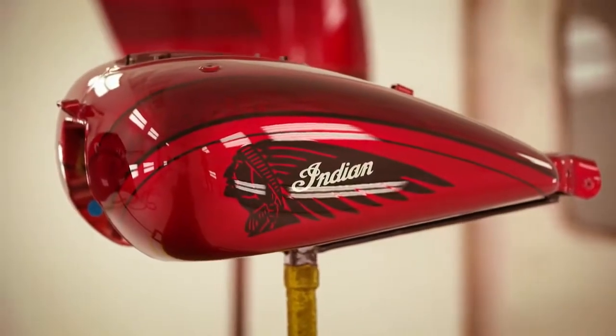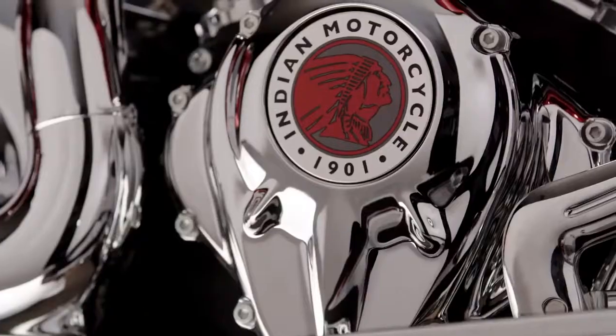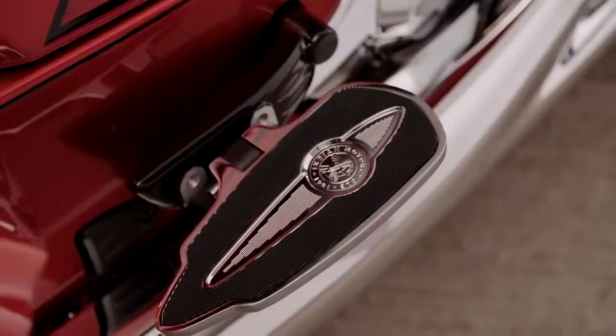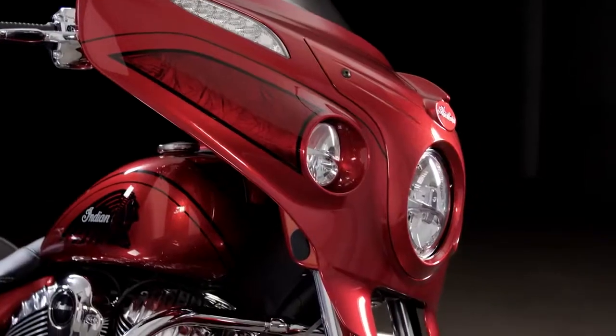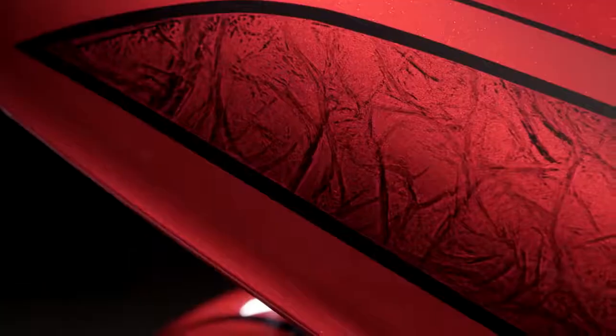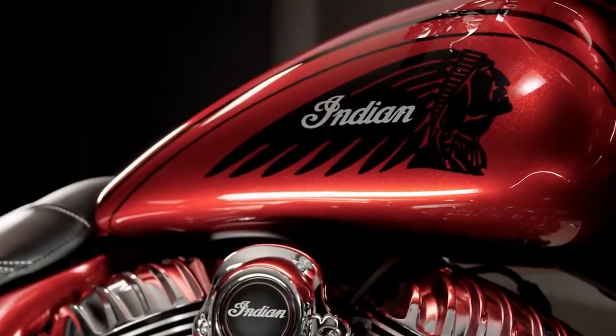We have an American craftsman-made product from the painting, from the machining, to the assembly. You're gonna know right away from a distance that it's something really, really special because it just catches light like nothing else. Each bike has something about it that's slightly different in the way that it was done than the other. Uniformly, they're beautiful. Individually, they're amazing.